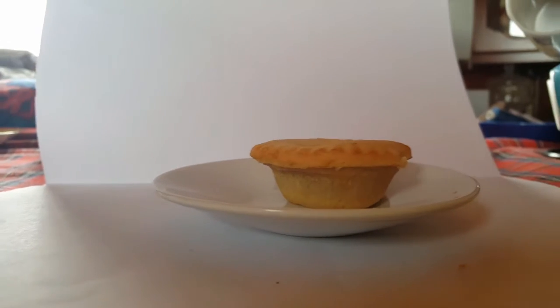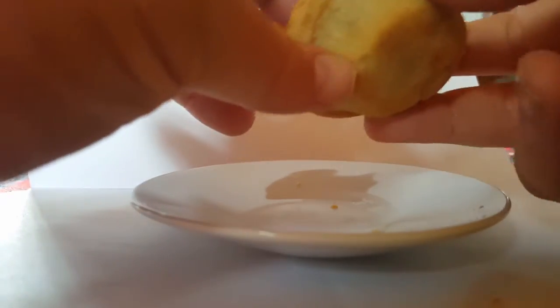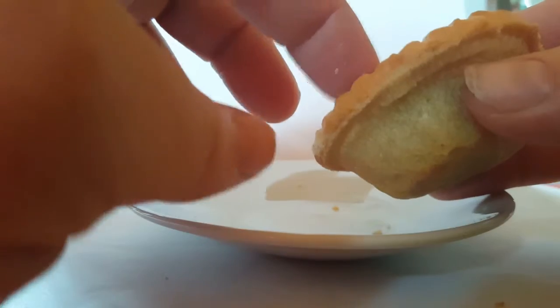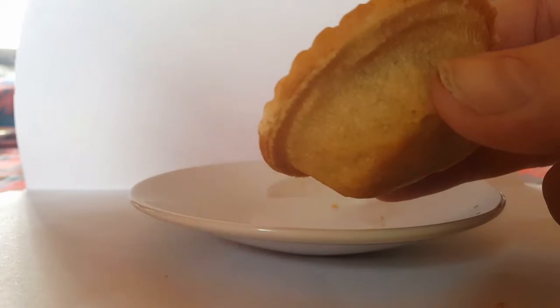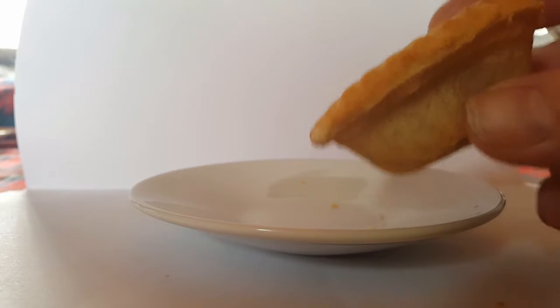Now we're ready to actually taste this. Let me move the camera in a little closer. As you can see, this pastry is really thin — or not exactly thin, should I say not exactly stable once it's been heated up. Which is why I can't really recommend this type, which many would say is a traditional style mince pie and the one you'd go out and get a lot of. But enough procrastinating — what does this thing taste like?